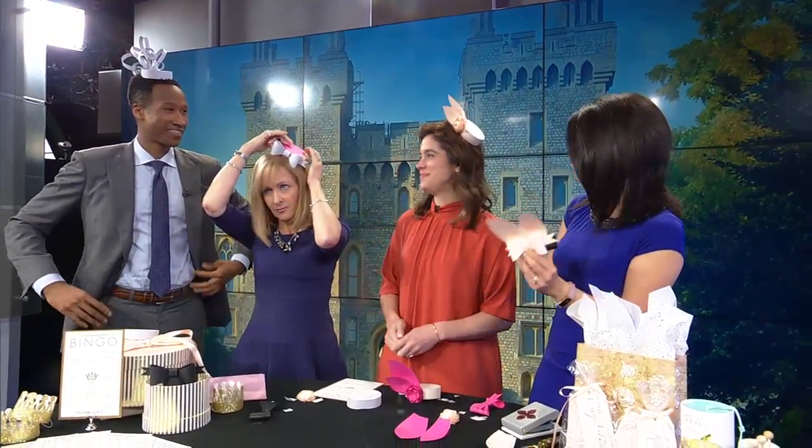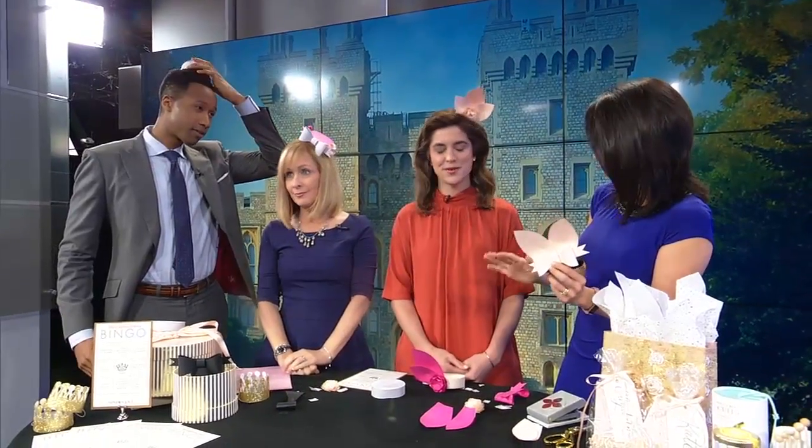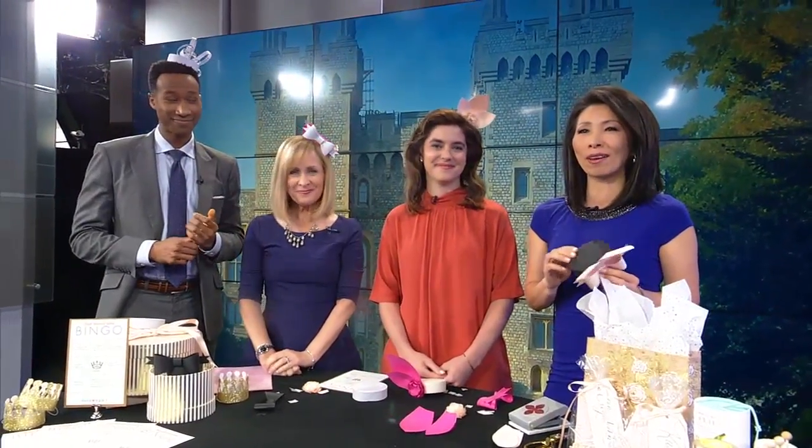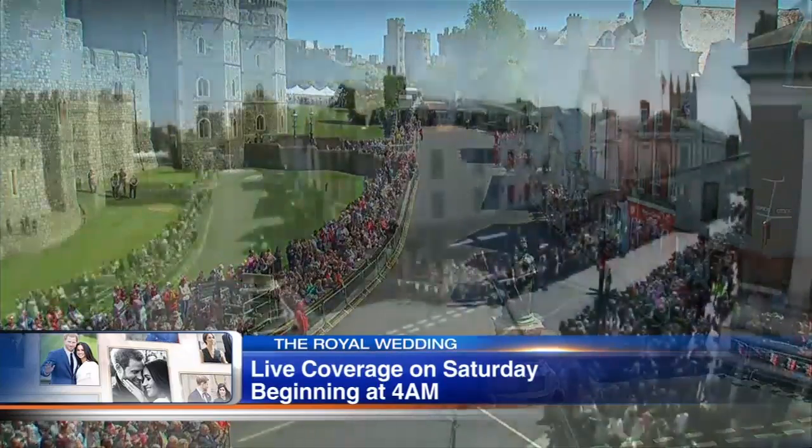I want to remind everybody you can get in on the fun too. The royal wedding is on Saturday, and you can take a class for $10 and learn to make this on your own. ABC's live coverage starts Saturday morning at 4 a.m., and we will be wearing our fascinators to watch.